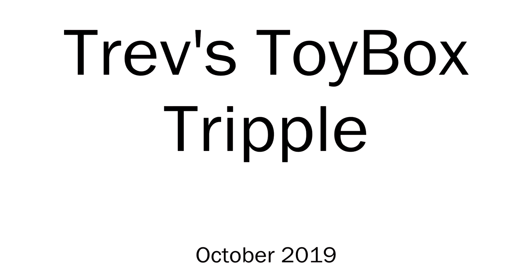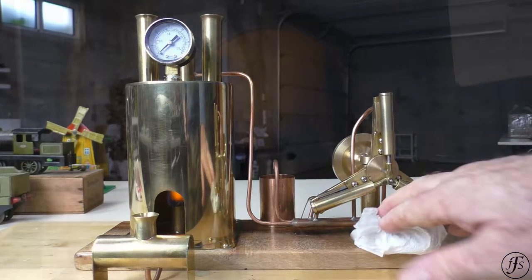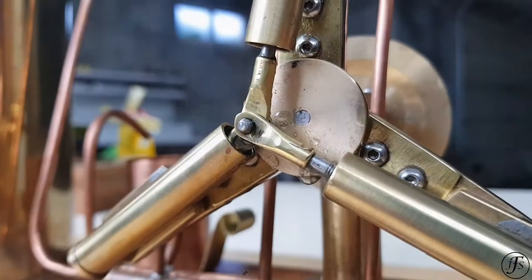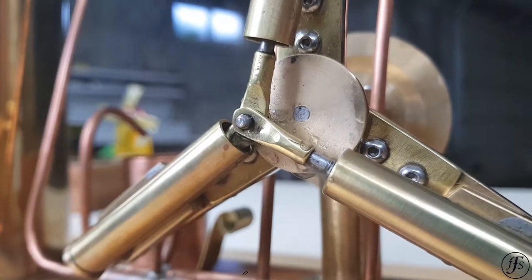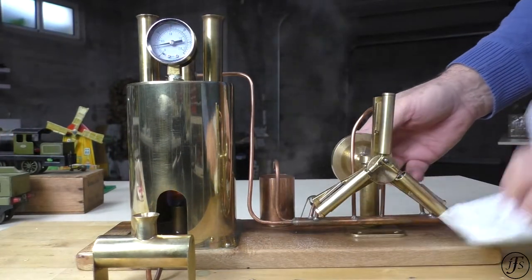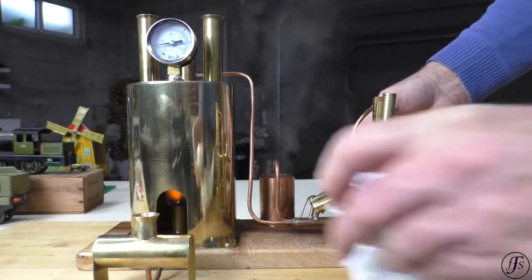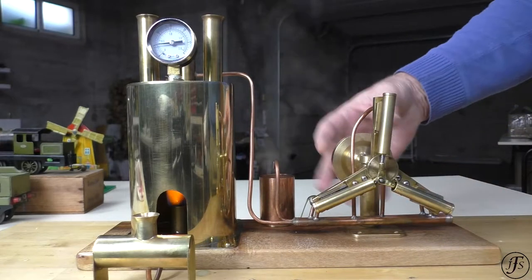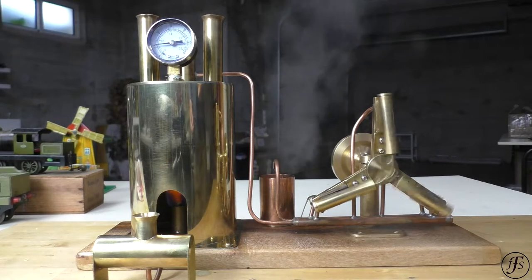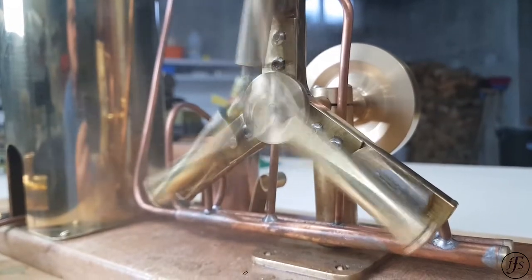How to install the machine. The machine is done, it's done. Okay, it's a test. What else do you expect from Trevor?